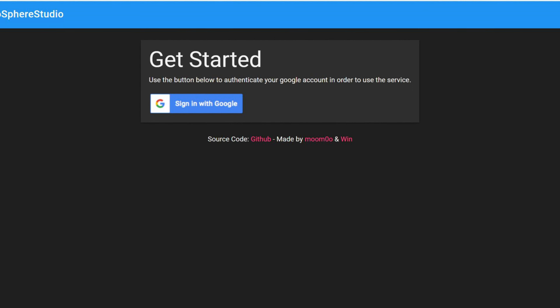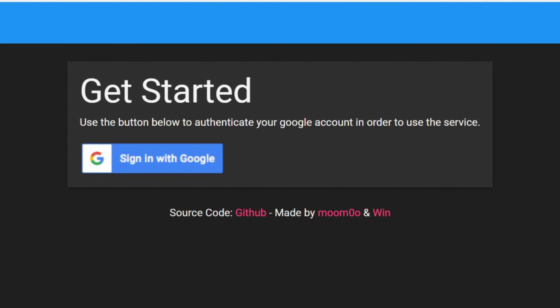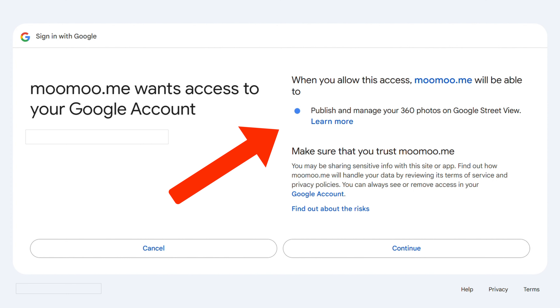Once you get in, you'll need to sign in with your Google account. Don't worry, this is completely safe because the site will only manage your photos and it won't even store your email address.